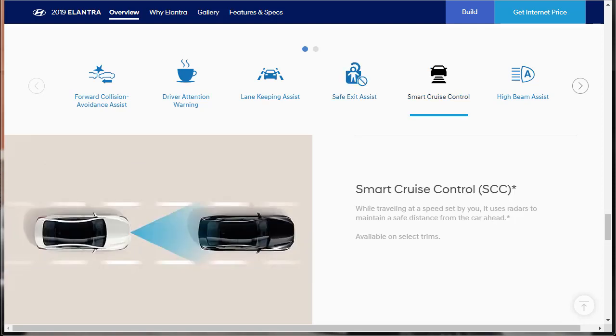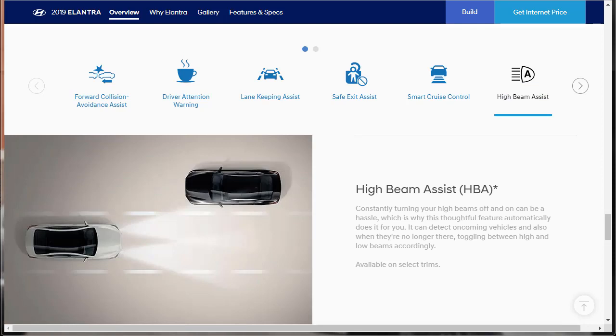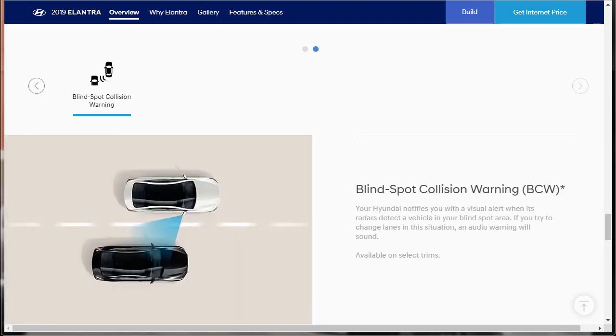Lane keep assist warns you through audio and visual cues if your vehicle drifts out of its driving lane without signaling, and will gently apply corrective steering assistance to keep you in the lane. At this price point, these Hyundai Elantras have active safety systems that will actually intervene if they need to — that's cool. Safe exit assist uses radar to detect vehicles approaching from behind and warns passengers not to step out when it's dangerous — a really awesome feature for 2019. Blind spot collision warning notifies you with a visual alert when radar detects a vehicle in your blind spot, and sounds an audio warning if you try to change lanes.